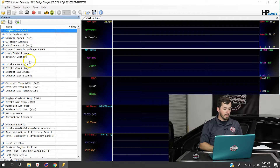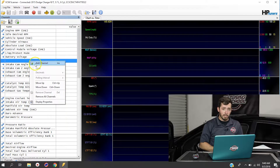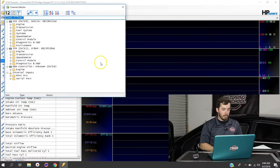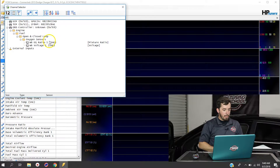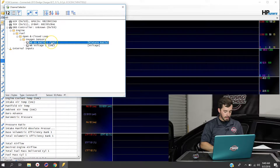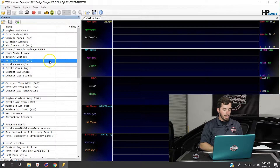Now that we've re-pulled for supported parameters, right-click anywhere inside the channels list and select Add Channel. To add this particular wideband, use the text filter and type in WB — it's going to come up with WB EQ Ratio 1. Double-click on that and it's now added to your channels list.